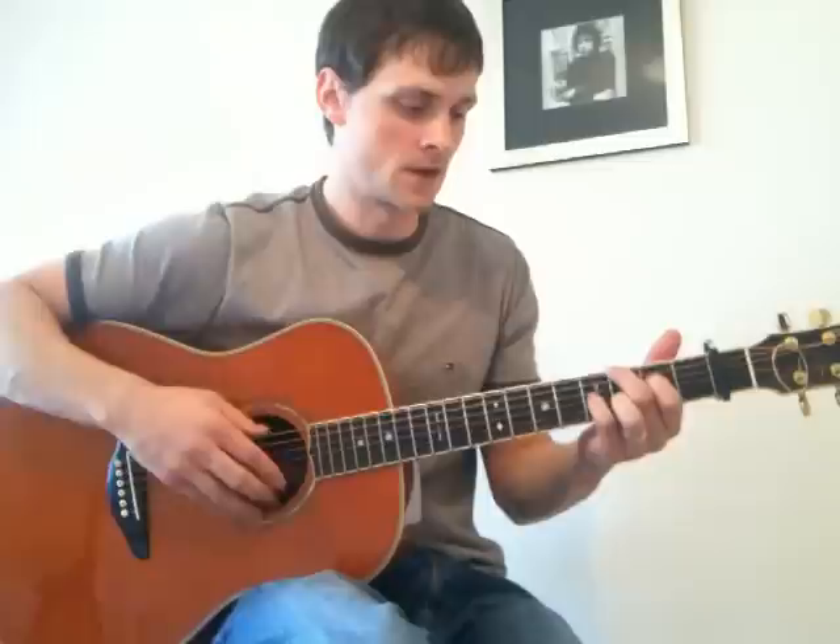So we have the second half. The whole of the middle part — or interlude, whatever you want to call it — sounds like this. And then back into your verse.